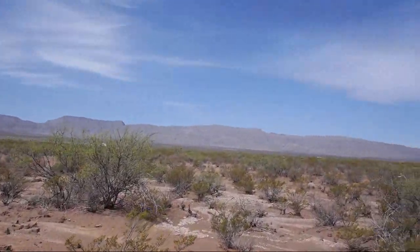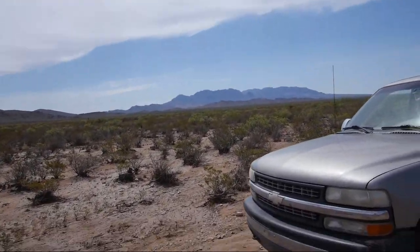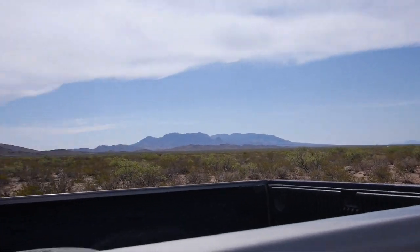I think the biggest thing that made the difference is I just let it dry out, because once the dirt's dry you've got a lot better traction. Plus, I wasn't actually in the water this time.